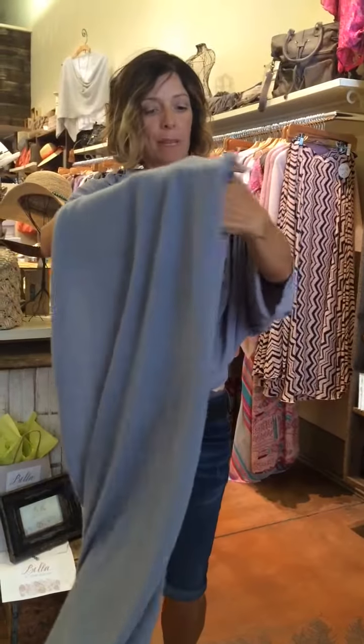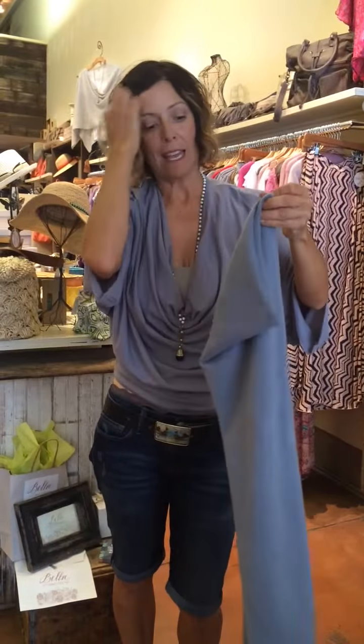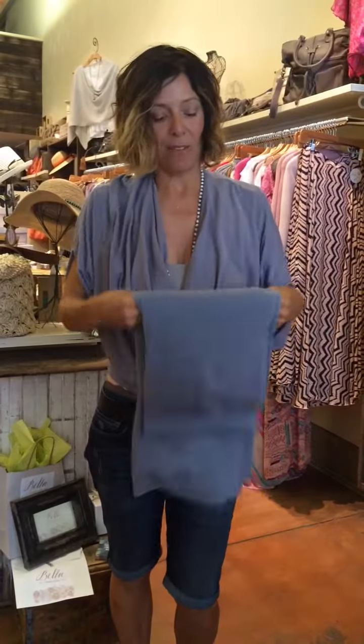This is just a great piece to have in your wardrobe, and we literally have over 50 colors we can get for you. So definitely consider it to be part of your wardrobe. Hope to see you soon.